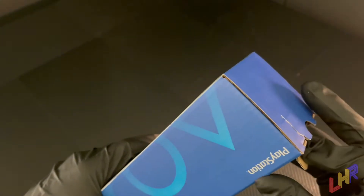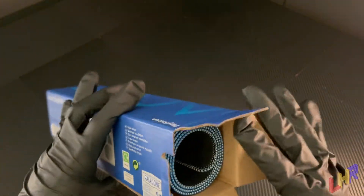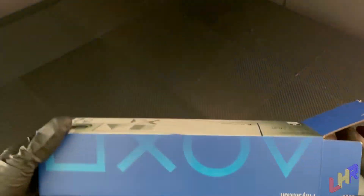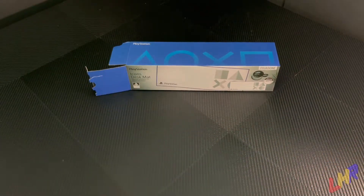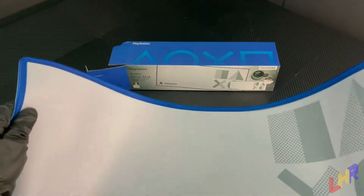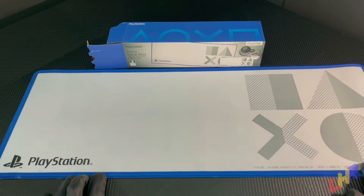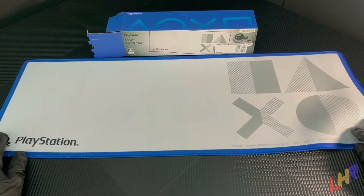There it is all rolled up in there. Take it out carefully. There's the box, we'll leave it right there. And we will go ahead and get this thing laid out. Here it is — the PlayStation mat. I have to say, overall, that's pretty awesome. That's a really nice mat. That's pretty big. That's huge, actually.